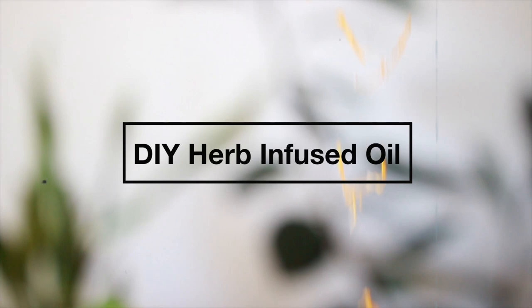If you're looking for an oil that will heal, moisturize, and protect your curly hair, skin, and nails, then this is the perfect recipe for you.